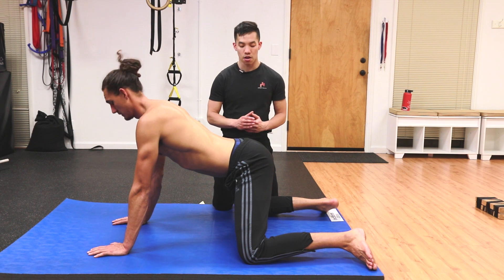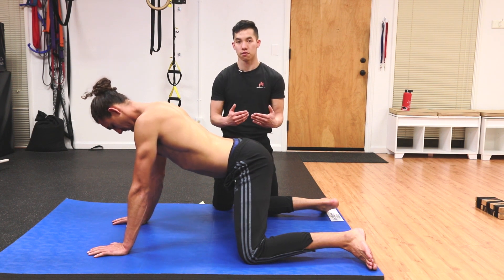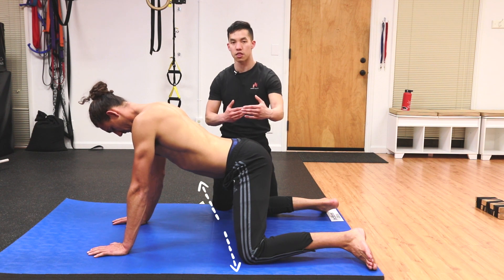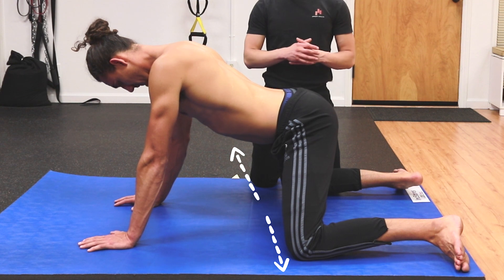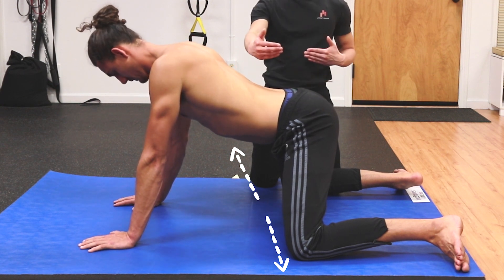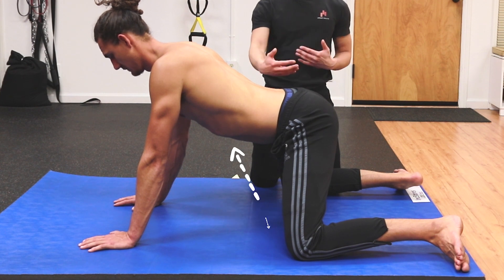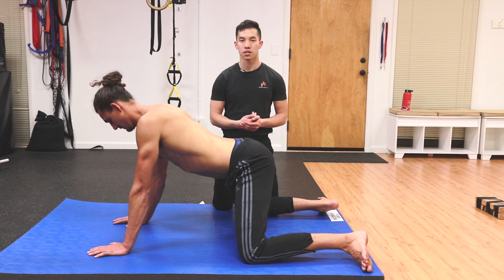He can also do that with his glutes — so instead of crushing the floor with his knees, he can try to spread the floor apart with his knees. He can repeat all of those isometric contractions with his glutes: spreading the floor, relaxing, spreading the floor, relaxing, seeing if he can go any further. So those are some ways to progress in this stretch.